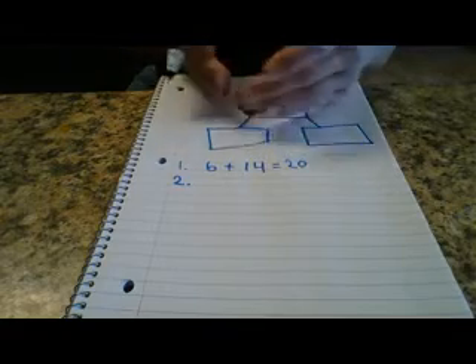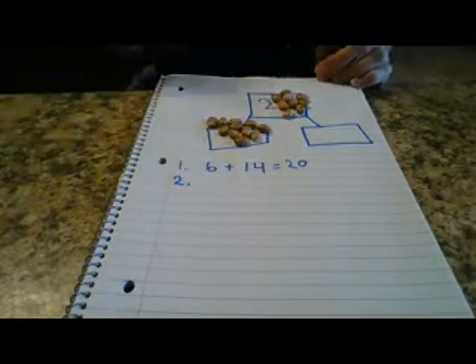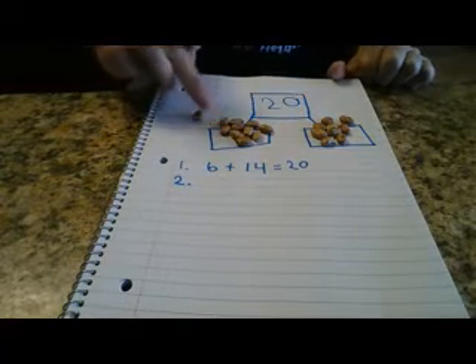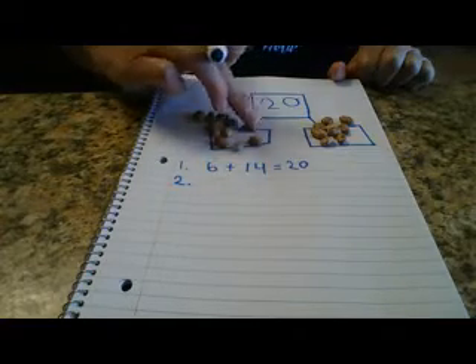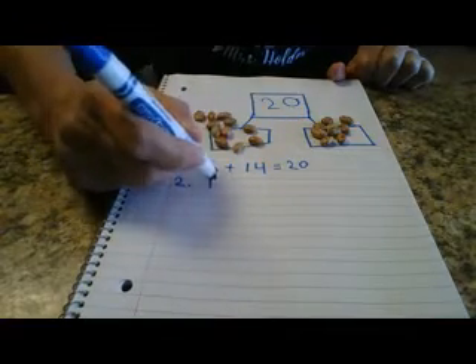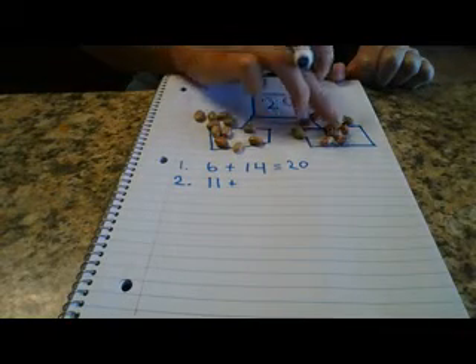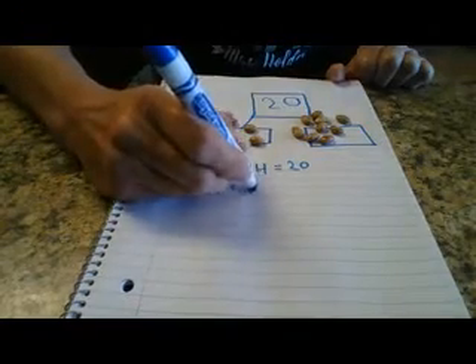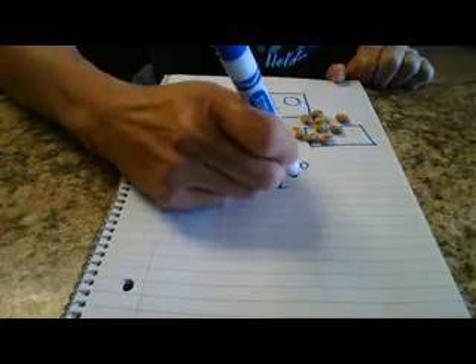I'm going to do number 2 — bring all my beans back up and grab some more. I'll put some here and this part here, then count my two parts: 1, 2, 3, 4, 5, 6, 7, 8, 9, 10, 11. Plus, let's see what's in this part: 1, 2, 3, 4, 5, 6, 7, 8, 9. So 11 plus 9 is another way to make 20.